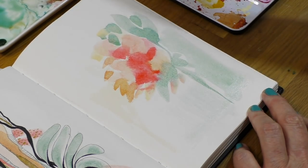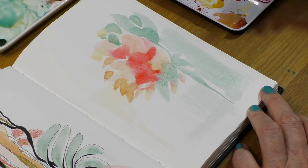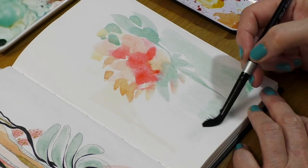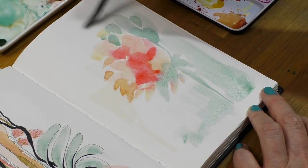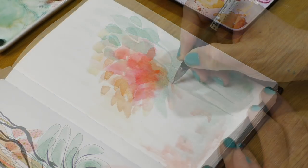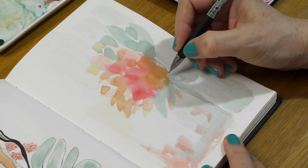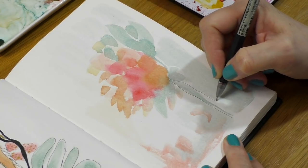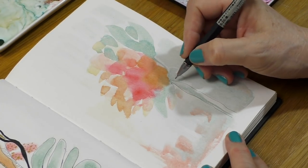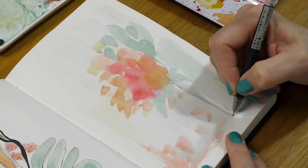As for the paintbrush, it's a watercolor paintbrush by Black Velvet, their silver line — this one is a number eight round. I've used bigger in the past and this will probably change, so I encourage you to check out the supplies list I always add in the video description. If you're watching on YouTube, click 'show more' and scroll down to the supplies list.